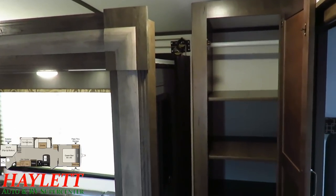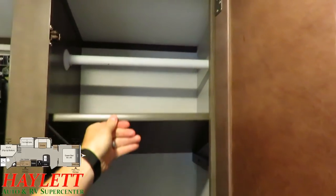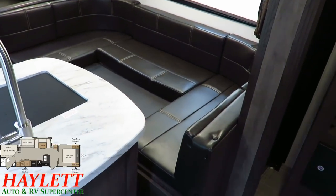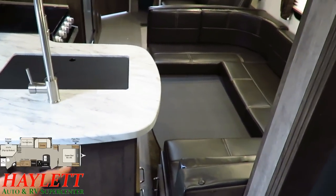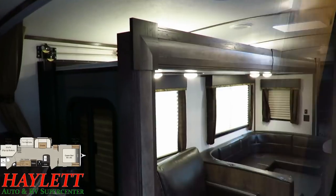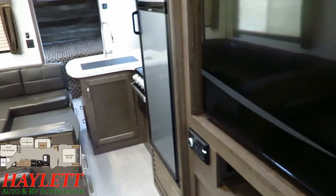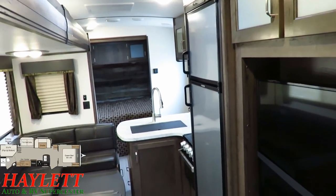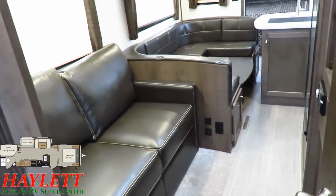With the slide-out closed right when you walk in the door, you have this big closet or pantry with adjustable shelves, so you can really convert it to whatever needs you have. The countertop and the dinette get awful close to one another with the slide closed. But you don't really have to navigate that thanks to the second entry door — pop around the other side and you've got more than enough room to get to the storage behind the TV, above the TV, the big eight-cubic-foot fridge freezer, the kitchen cabinetry, and the dinette storage.